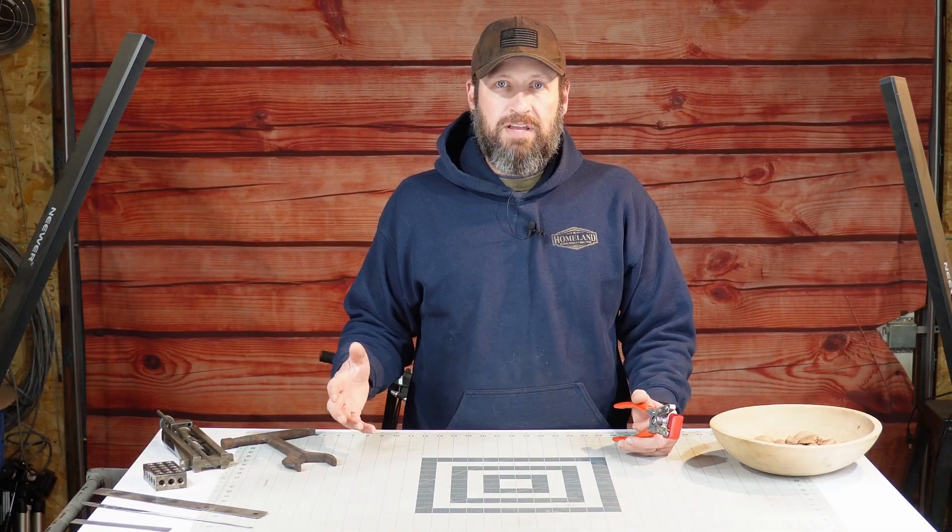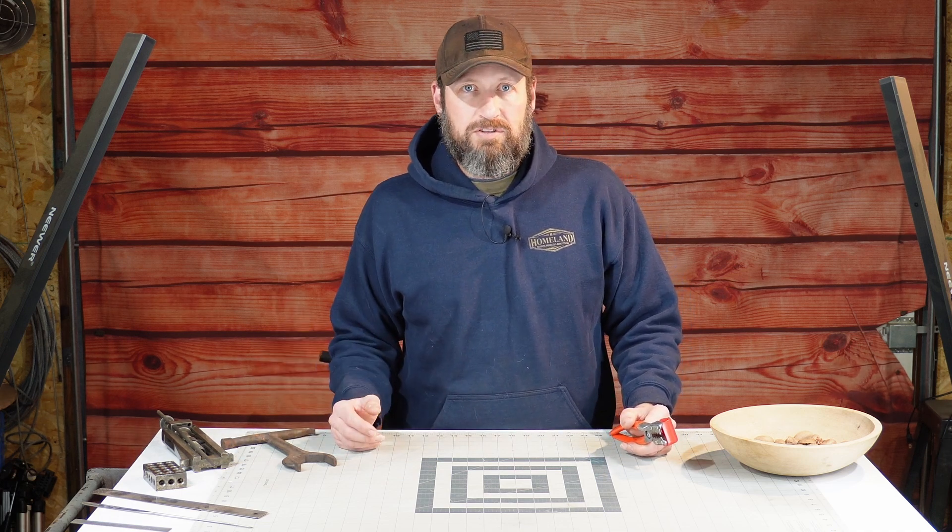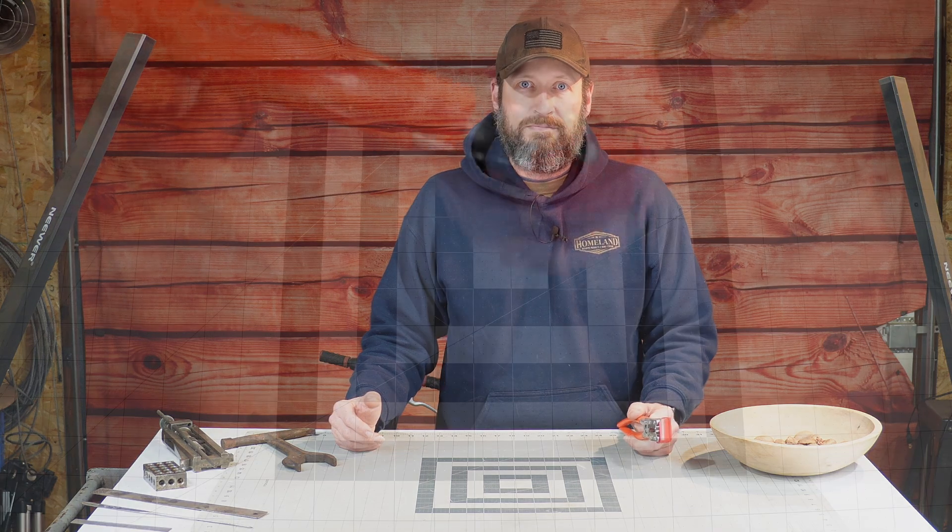Hey everybody, welcome to Thingamajigger Thursday here at Tucson Acres, where I go over a unique or uncommon tool once a week. In today's episode I'm going to be going over these funny looking pliers from last week's sneak peek, take a quick look at a couple of tools I still haven't been able to identify — please throw suggestions in the comments. Also hit that like and subscribe button, and then I'll lay out a bunch of tools from throughout the year so you can give me suggestions for future tools to showcase next year.